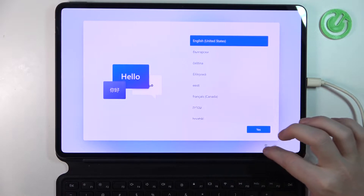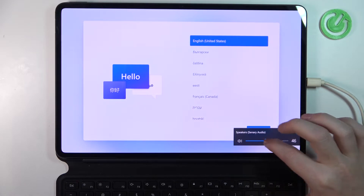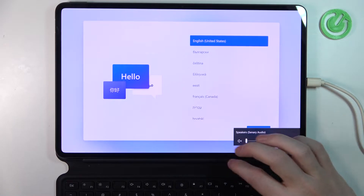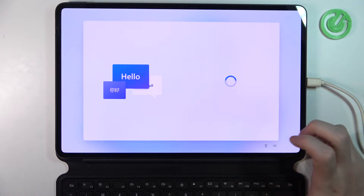Let's disable that. There's also high contrast, sticky keys and filter keys. You can change the speaker's audio level as well if you want. So now let's go with English language.